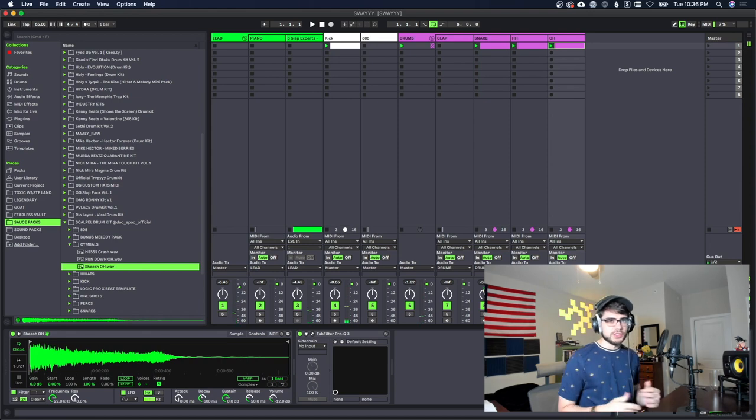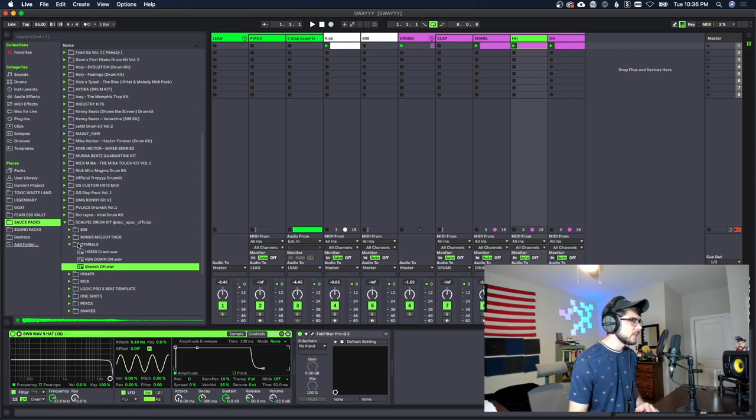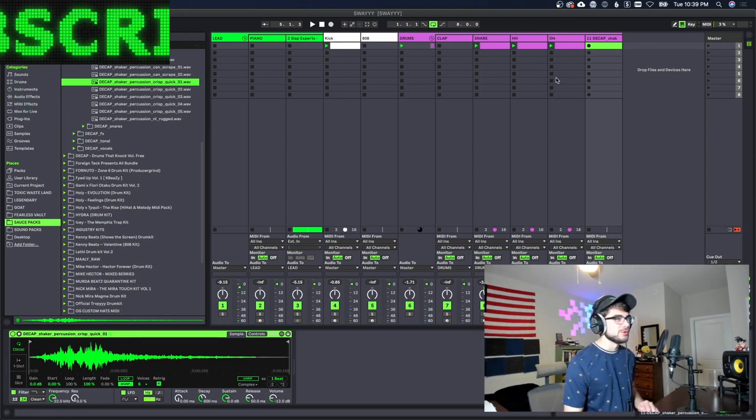This is sounding pretty good. Let's go ahead and find some sort of shaker or tambourine that we can use — almost like the hi-hat but offset so it's not exactly on the same notes. It helps if you get your head into it and start nodding along with the beat; you get the groove real easy.